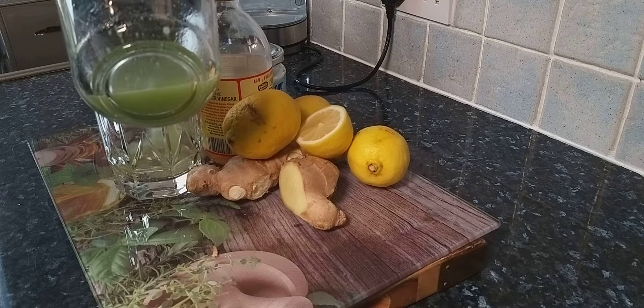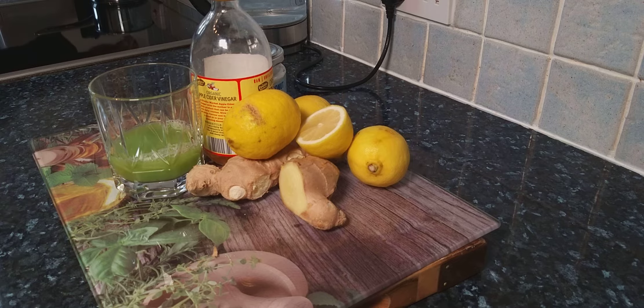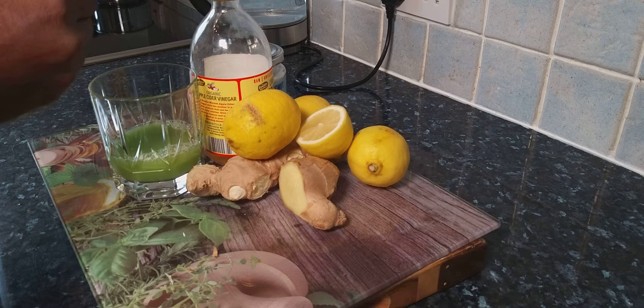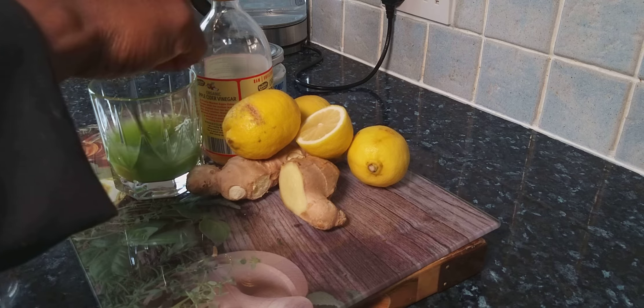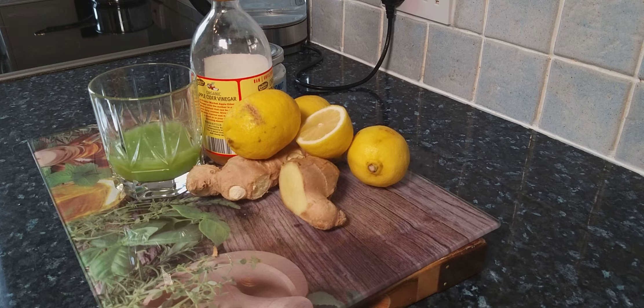Pour it into the container you want to drink from. As you can see, that is fantastic. Now get the melted coconut oil — I melted it in hot water; you can also use a microwave for a second. Add one teaspoon of the melted coconut oil and mix it in really well.